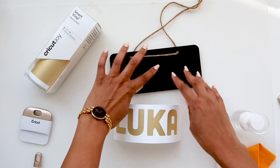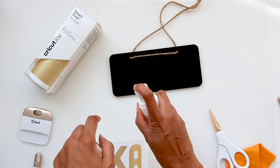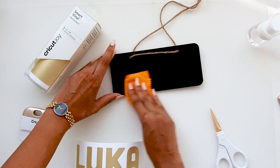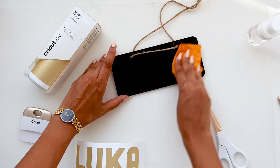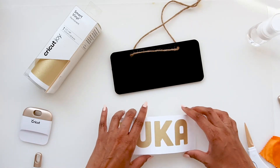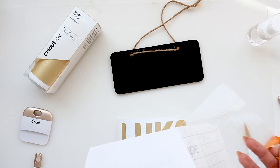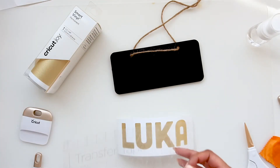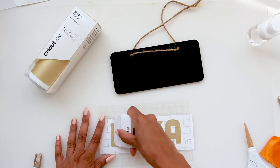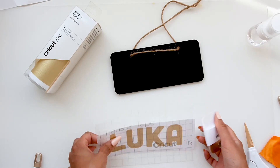This is the sign that I'm going to put the name on. We give it a spray with alcohol just to remove any oils, then wipe it down. We get some transfer tape, scrape it down on both sides.